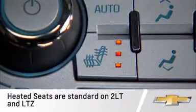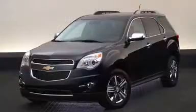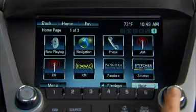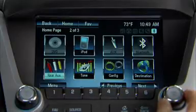Equinox's heated seats can be programmed to turn on automatically while using remote vehicle start. To activate the heated seat feature, use the infotainment system's personalization menu.